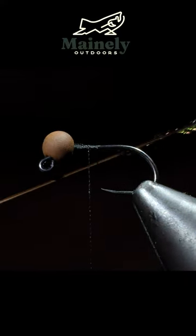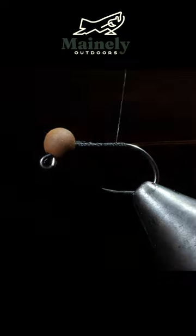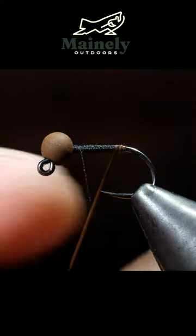We're going to strip off the fibers, leaving us with just the quill. Attach that to our hook shank, wrap that back towards the back of the fly, and begin building up a thread transition towards the head of our fly. Once complete, we will grab our quill and start wrapping that towards the head of the fly in closed spirals.